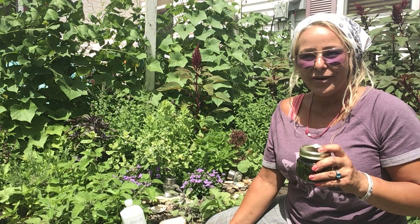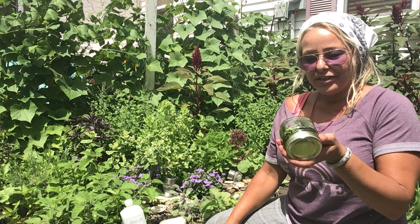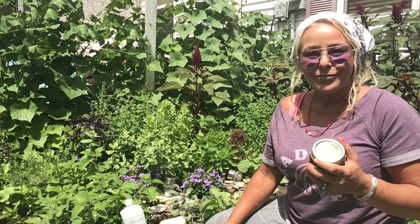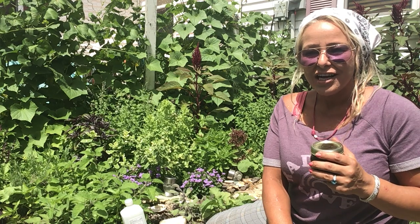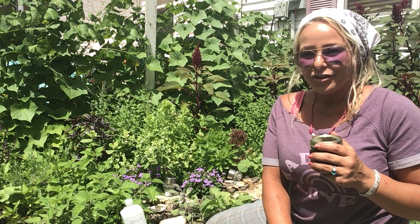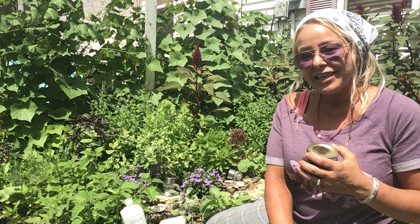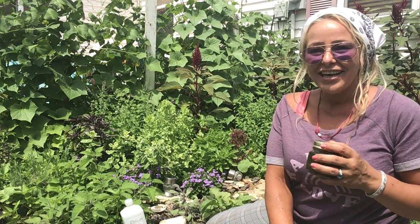I cannot wait to hear what you guys make for sprays — let me know in the comments if you use this and found something that works better, or if you have any questions about herbs and rocks. I'm not a total expert but I did go to school for geology so I do love my rocks. It doesn't have to be a fancy rock — it's whatever rock speaks to you. Rocks I've picked up from the beach work just fine. If you're drawn to a rock, that's the rock for you. Thanks guys and have a great day!